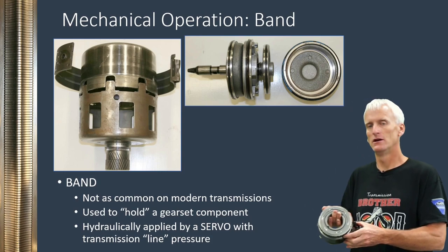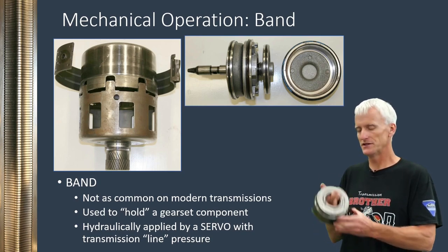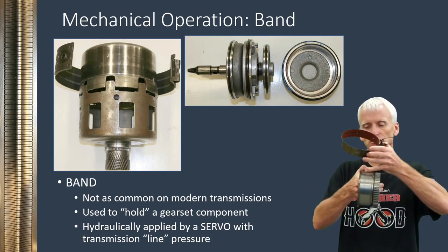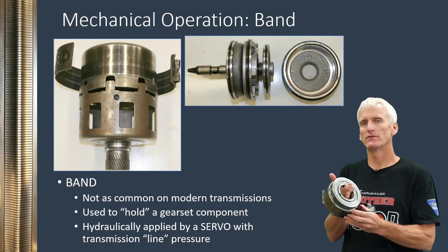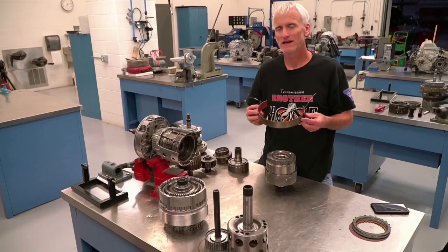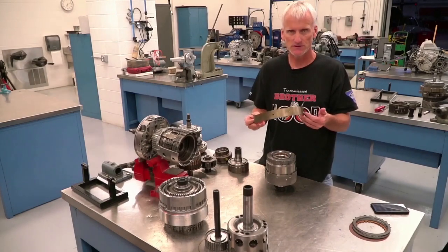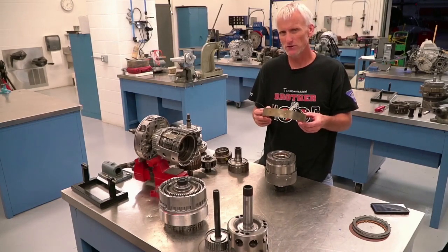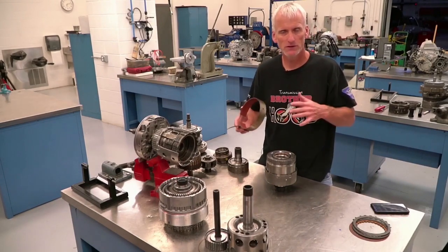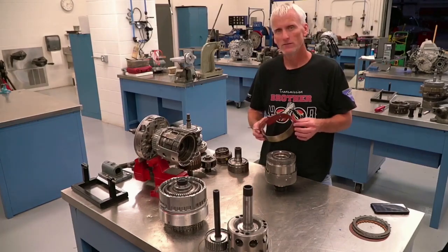There are millions of vehicles on the road that still have bands, so they're worth studying. A band is applied by a hydraulic servo and wraps around a smooth solid shell — when it clamps on, it stops that part from spinning. Since most transmissions are now computer-controlled, manufacturers prefer multiple disc clutch assemblies because they're very repeatable and reliable, whereas bands aren't as predictable — so you don't see them in newly designed transmissions as frequently anymore.